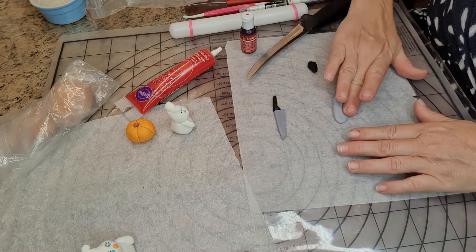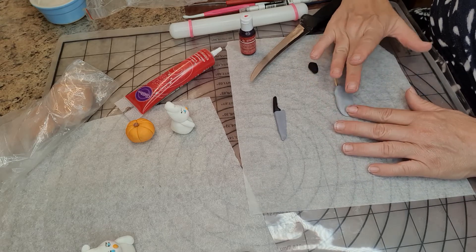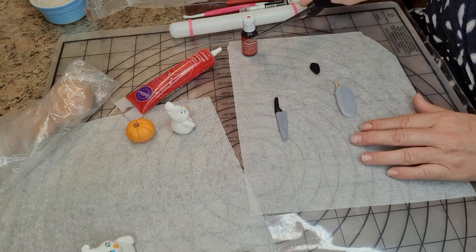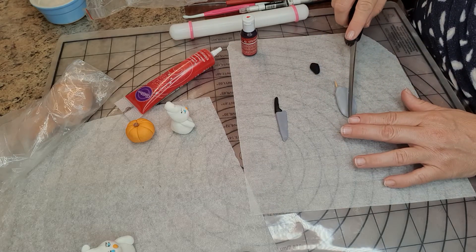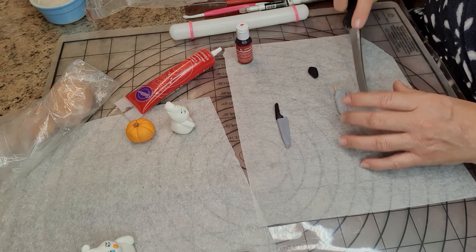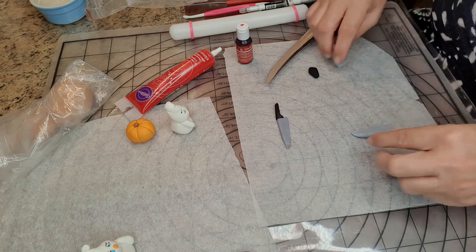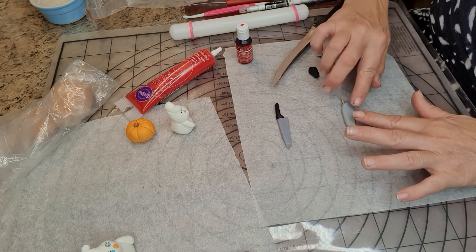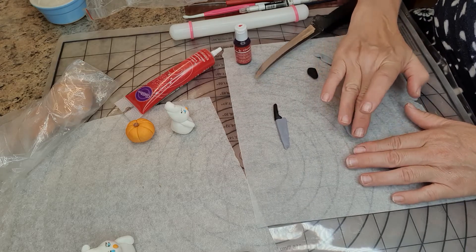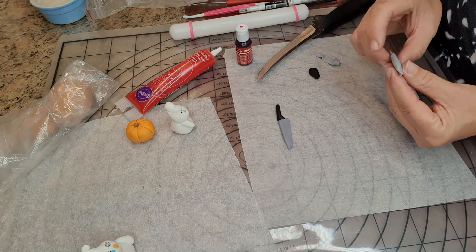I'm going to flatten out the blade, give it an edge, and then cut off the excess because I want it to look like a knife. Once we've done that, we're going to tighten it slightly further and clean it up.